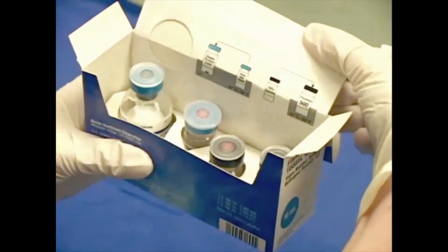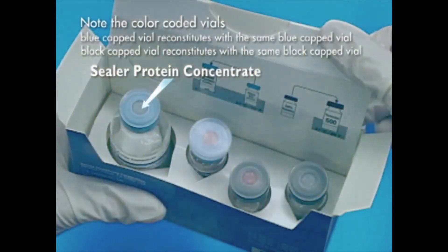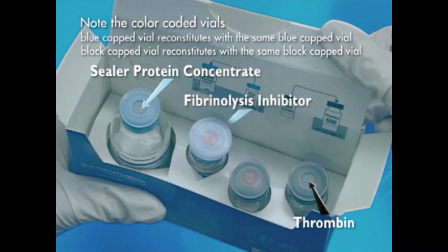Each kit contains four separate vials: the freeze-dried sealer protein concentrate, a human fibrinogen concentrate, human thrombin, the synthetic fibrinolysis inhibitor solution, and calcium chloride.